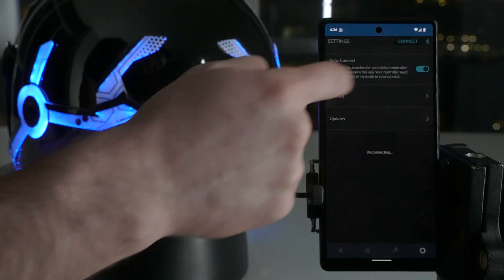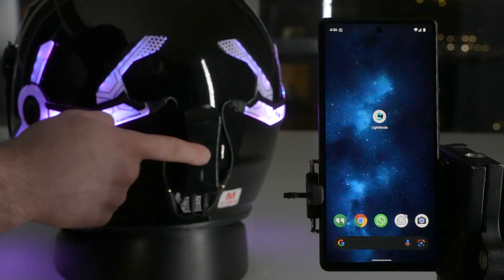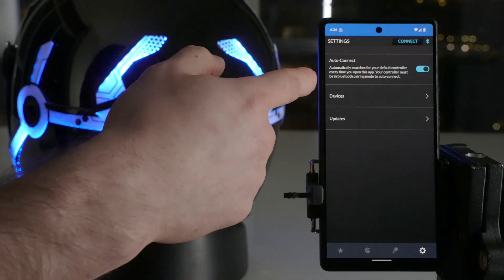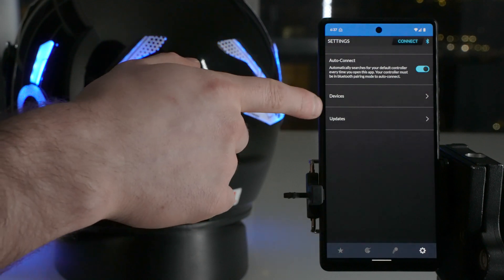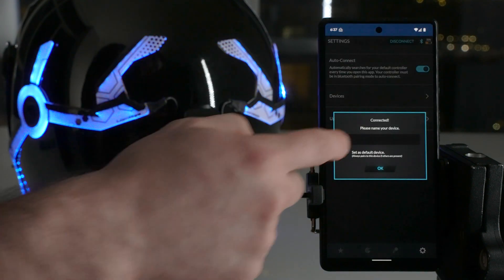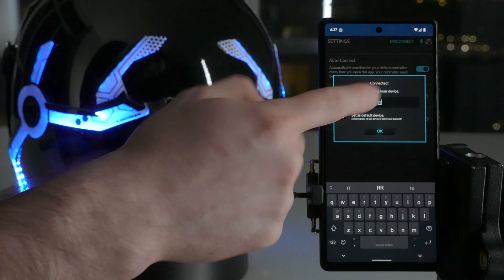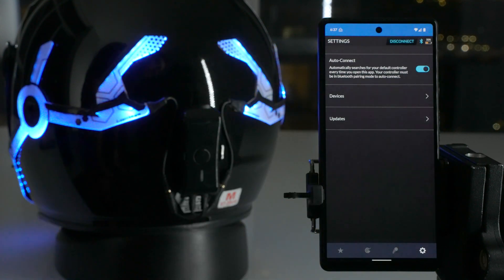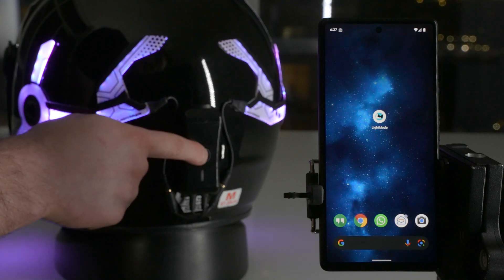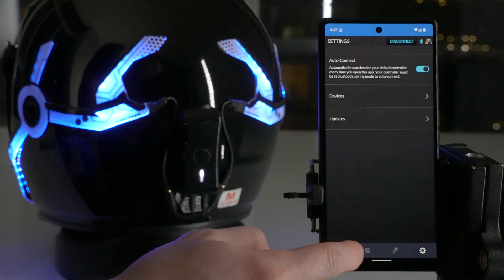So I'll show you guys again — we'll disconnect and pair again to demonstrate auto connect. Put the controller in pairing mode. Since we forgot the device earlier, auto connect doesn't know what device to look for, so we'll connect manually. There — it's connected. We'll name this one RR. It says set as default device, so we have that automatically checked. Now if we disconnect and try the auto connect feature, just put it back into pairing mode, open up the app, and it should immediately connect. There you go — it says connected to RR, and you still have your favorites there.